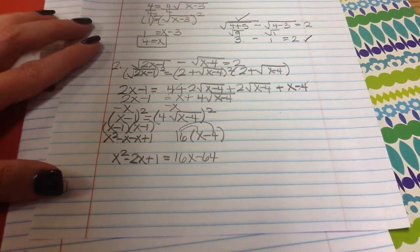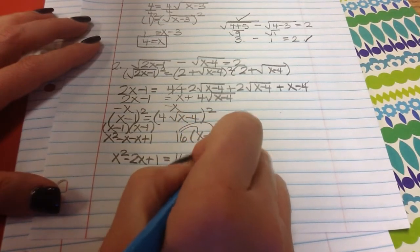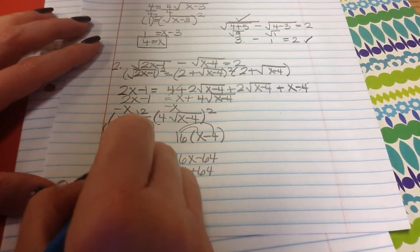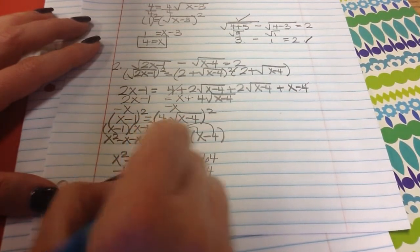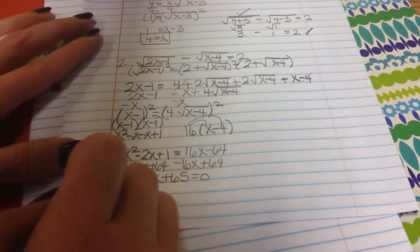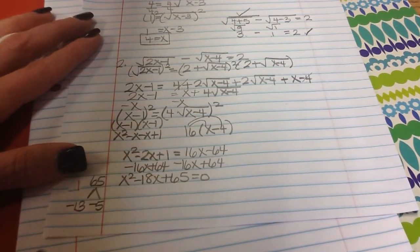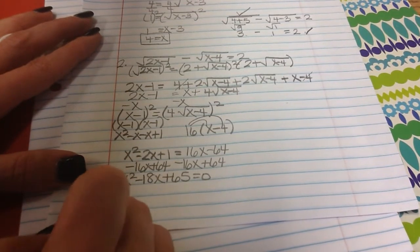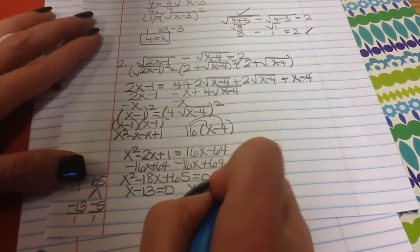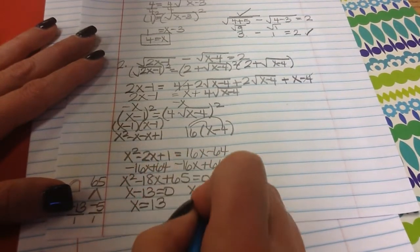This is a quadratic because there's an x squared. Moving everything to one side: x squared minus 18x plus 65 equals 0. Two numbers that multiply to 65 and add up to negative 18 are negative 13 and negative 5, so x minus 13 equals 0 and x minus 5 equals 0, giving x equals 13 and x equals 5.